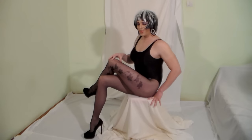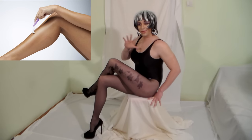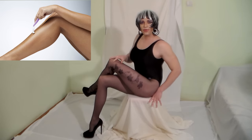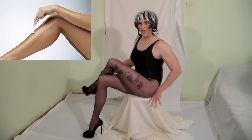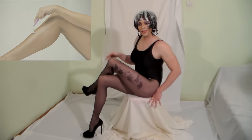Well first of all, the most important thing, as a crossdresser or a transvestite, you want to shave your legs as smoothly as possible. This is extremely important. If, for whatever reason, you find yourself unable to shave those legs, then please consider layering your hose. That hides the hairs pretty well and it results in a much smoother, much more appealing look.